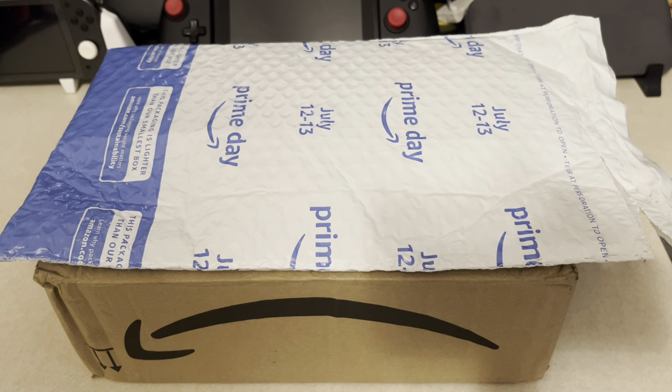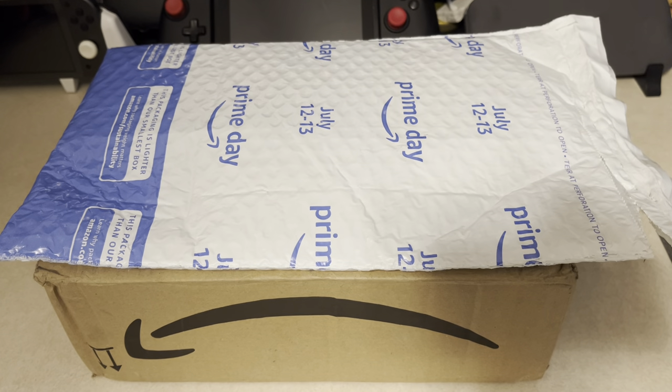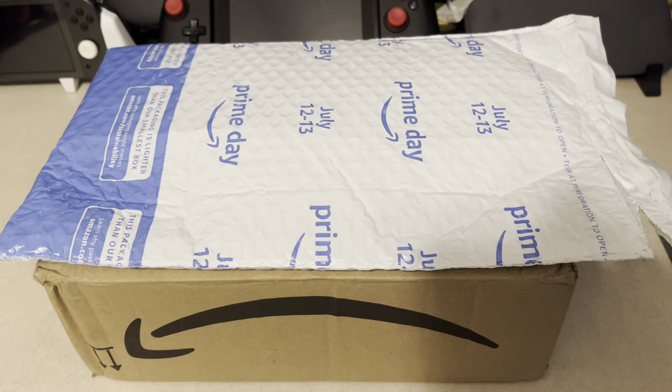What's up YouTube, it's NickLegendRust and today I'm here with a very special Switch unboxing. I have two packages that just arrived from Amazon. I recently picked up a Nintendo Switch OLED and a screen protector. I'm going to go ahead and show off everything, so let's get into this unboxing.